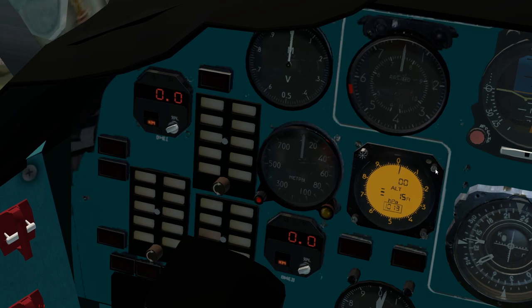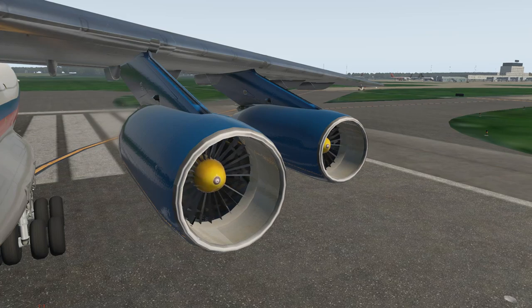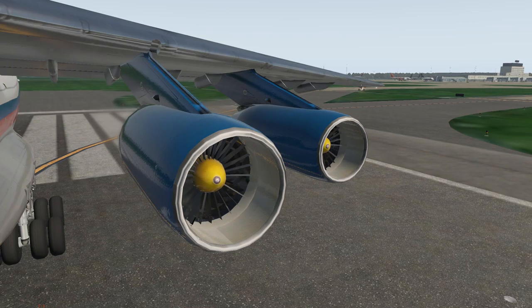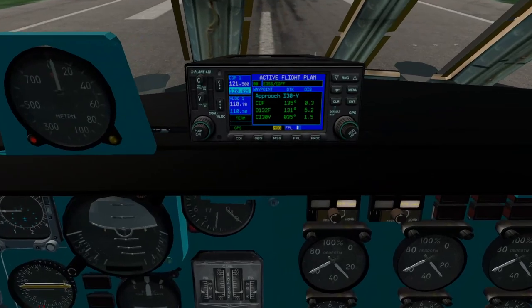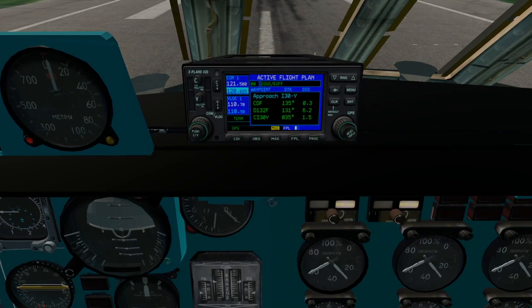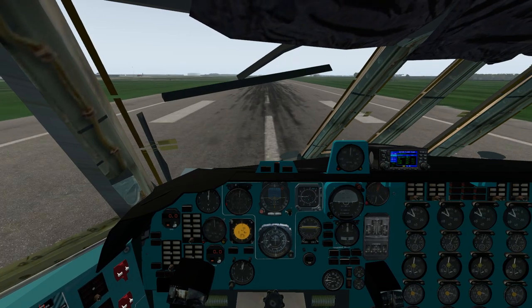Also switch on your altimeter down here and switch it into feet. We'll set flaps two for takeoff. Final step is to set takeoff trim - you want to set this to about five. And with that we're ready to go.